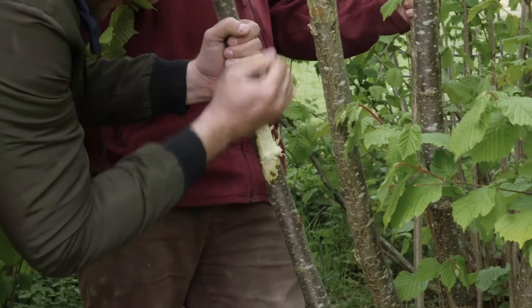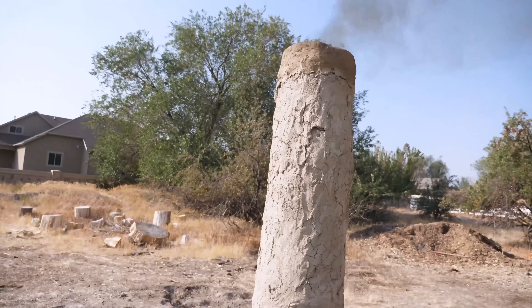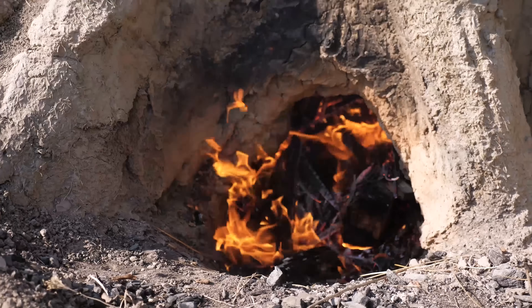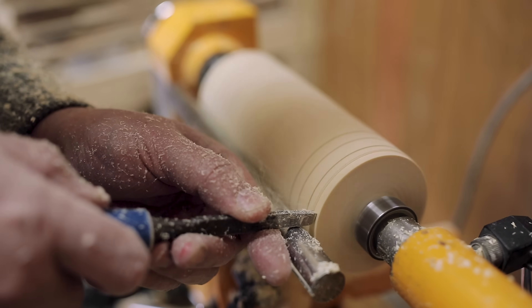In my ever-going quest to build myself up from the stone age and into my own industrial revolution, there's one machine that is potentially the most crucial: the so-called mother of machine tools, the lathe.